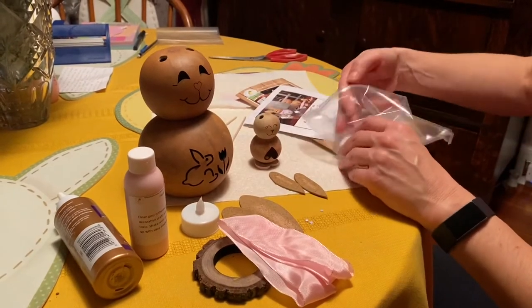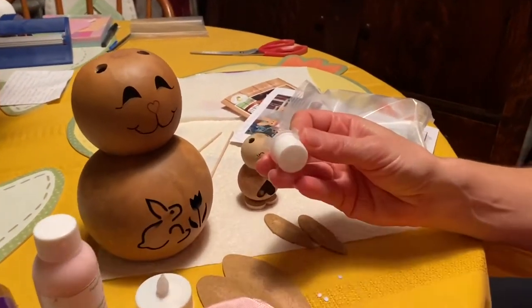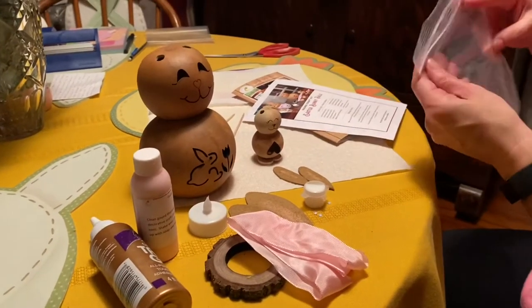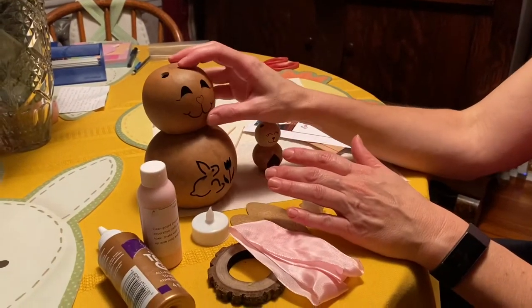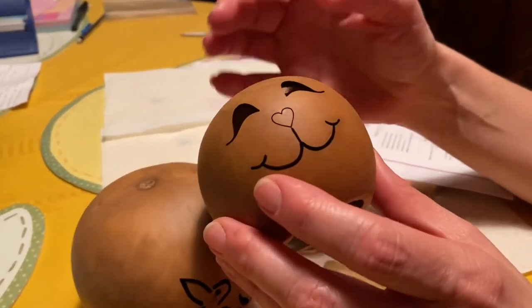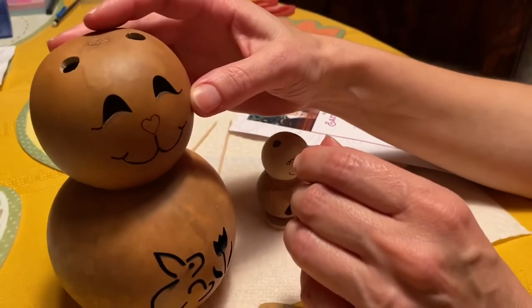The larger one comes with ribbon, so it pretty much has everything. This is tacky glue — the same tacky glue that I use — they give you a little bit and that's all you need to glue it together. You can paint them since they are just like wood, so you can stain it, paint it, or keep it natural if you like the natural look.